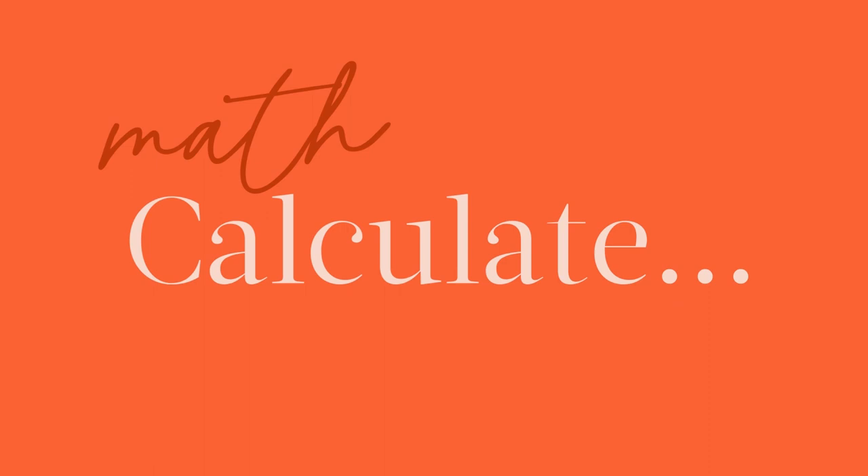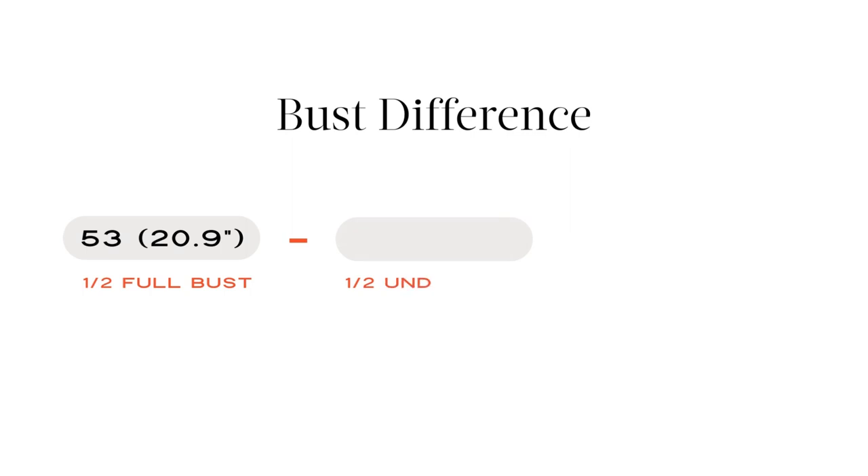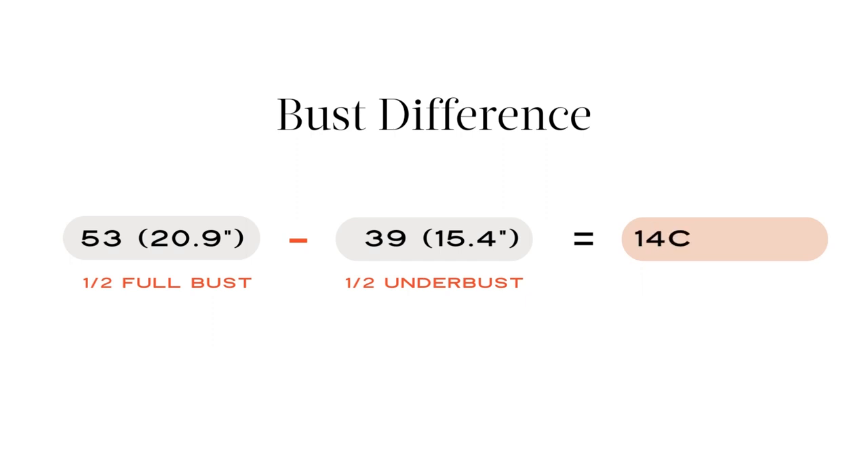Next, use these two measurements to calculate your cup size. Simply take your half full bust and subtract your half under bust — this will give you your bust difference. For example, using a full half bust of 53 cm (20.9 inches) and subtracting a half under bust of 39 cm (15.4 inches) gives a difference of 14 cm or 5.5 inches.